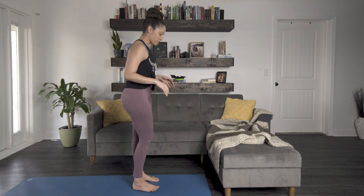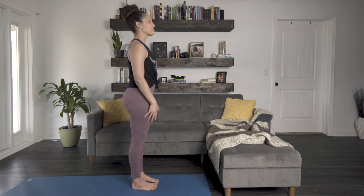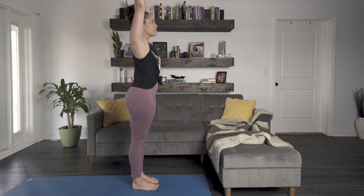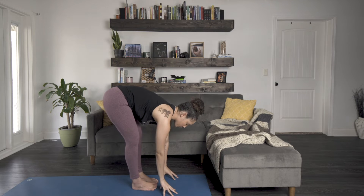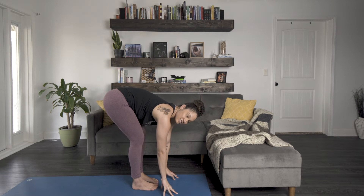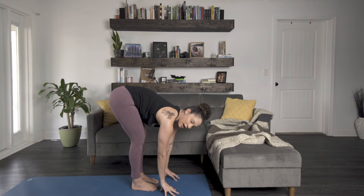Next up is giraffes — again the tallest land mammals on earth. For this yoga pose we're going to be imitating a giraffe's body. When you think of a giraffe, the first thing you probably think about is how long their necks are. For this pose we're going to start with our feet together, stand up nice and tall — think like a giraffe. Inhale and bring your arms all the way up, then exhale and bring your palms all the way down towards the floor. You can bend your knees so that it's easier for you to reach down, and this is going to be our giraffe body.